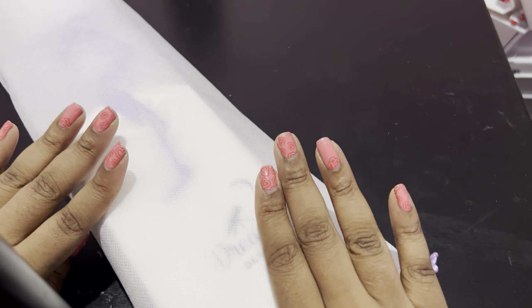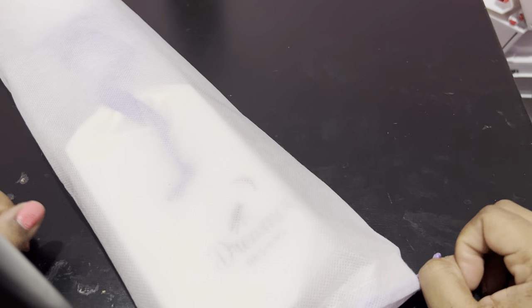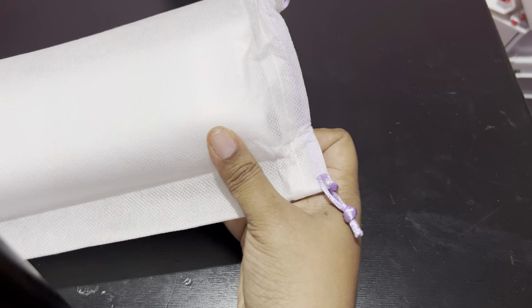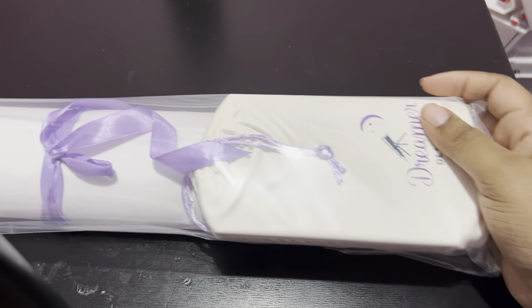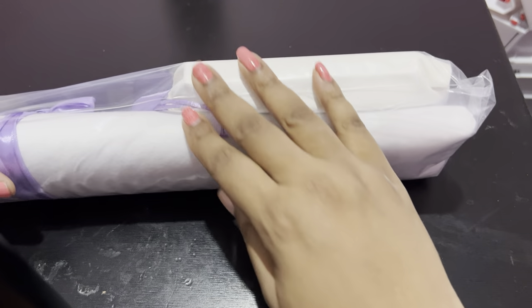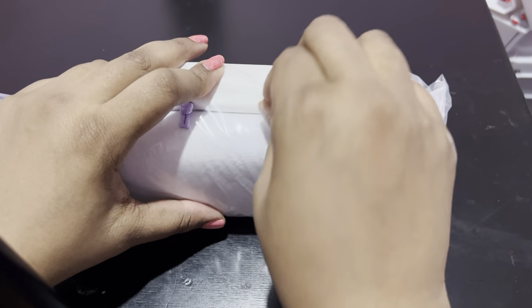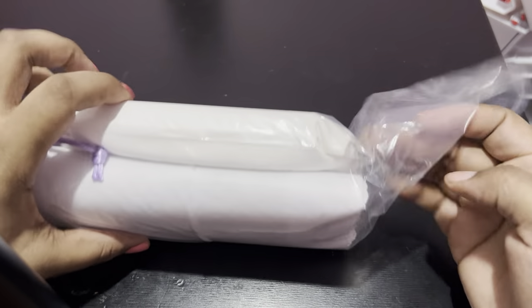Look, I started taking off my nail polish and then stopped, so I've got one not done and then nine still done. All of the Dreamer Design canvases come in this bag — it has their logo on it and a straw string at the top. This is interesting because normally all of this doesn't come in a bag together. So let's go ahead and take this off.